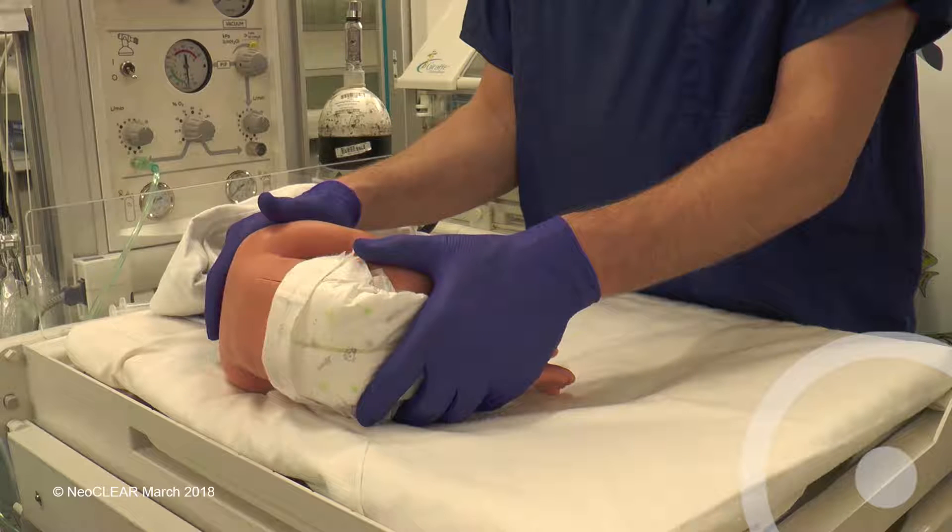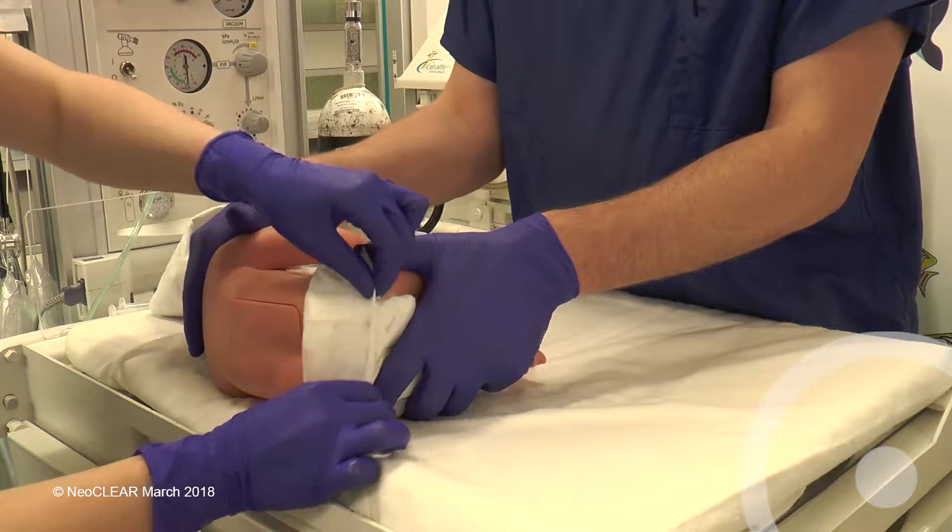Operator and first assistant should be happy with the height of the bed and that the baby can be held correctly. Pull the nappy out of the way.